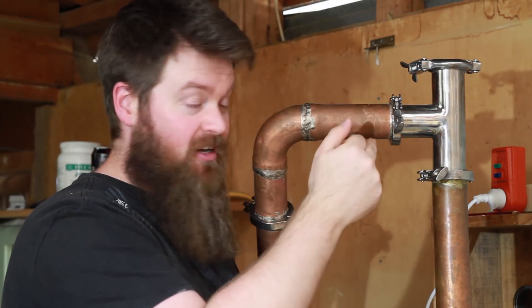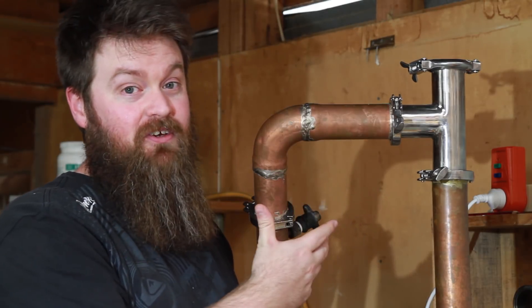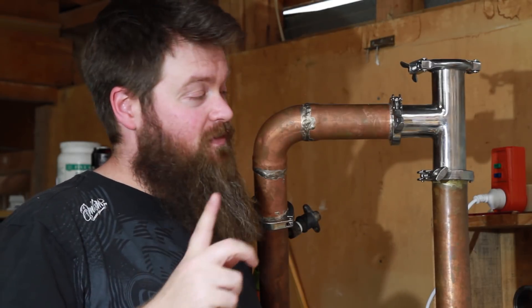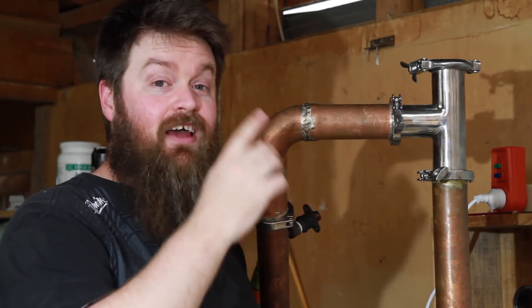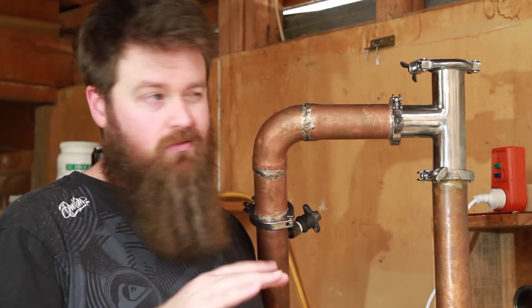Everything is held together with tri-clamps. I did braise these together myself — the tri-clamps to the copper — and I had zero experience braising before I started this project. I documented the process of learning how to do this and I'll stick a card up top to those videos for you. Just a note: I braised these joints, but you can solder them as well — some people call it silver solder. It melts at a lower temperature than the braising rod. A lot of people think it's an easier process to learn for a newbie than braising, and there's probably a little bit more information out there on how to do it, so it's your call on which way you go.